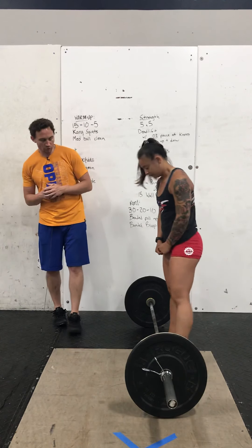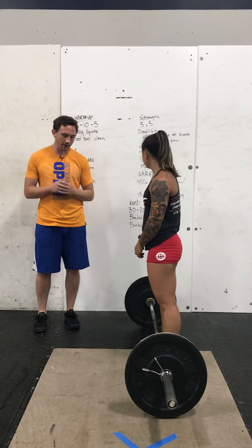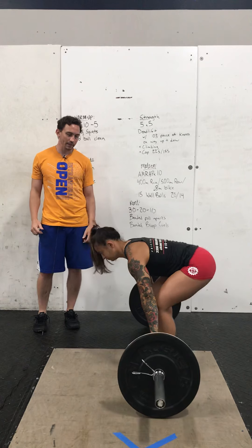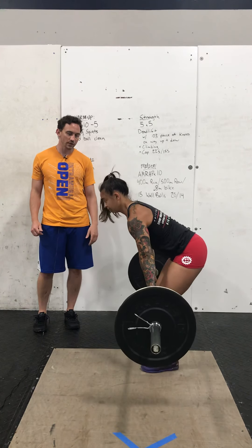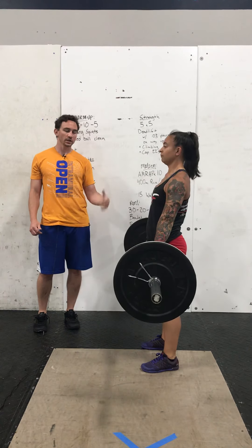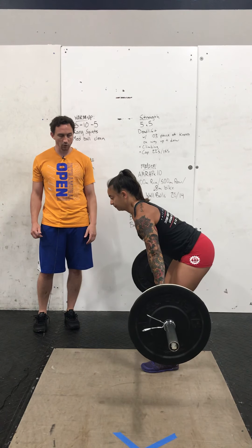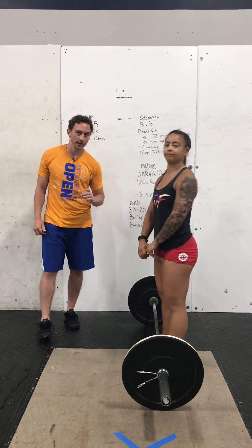Trina's going to demo this one for us. We have our feet under our hips, grab the bar just outside of the hips, and go down to the ground position. The knees can start slightly bent, back's nice and flat. As she rises, she pushes her knees back, loads up those hamstrings and glutes, and then she's just going to pause for three seconds at the knees, finishes it, locks out, shoulders behind the bar, hips extended, goes back down to the knees, holds for three seconds, and then finishes that movement and taps the ground. One rep right there.